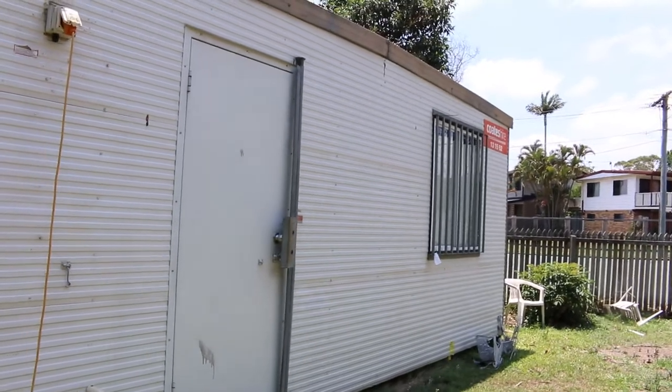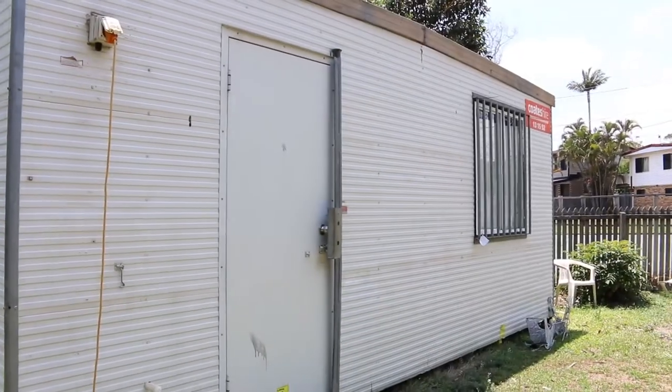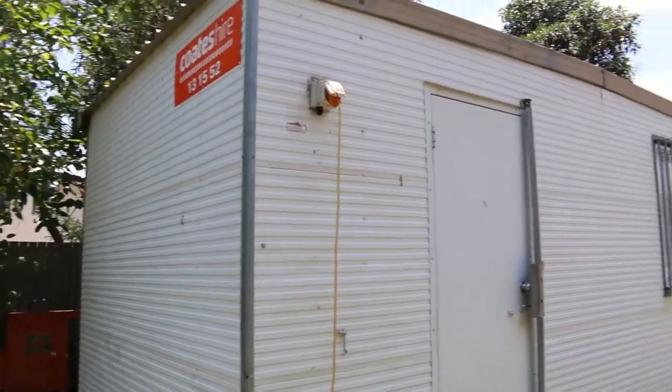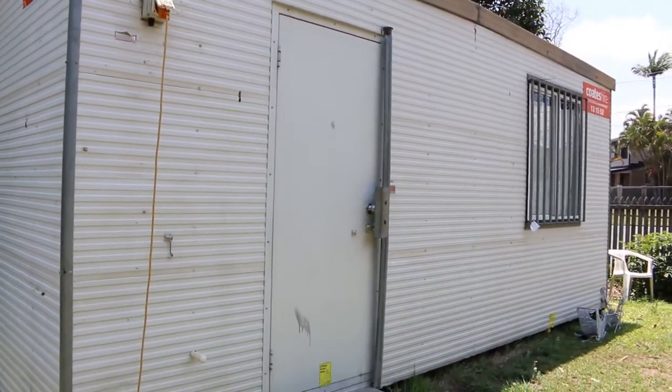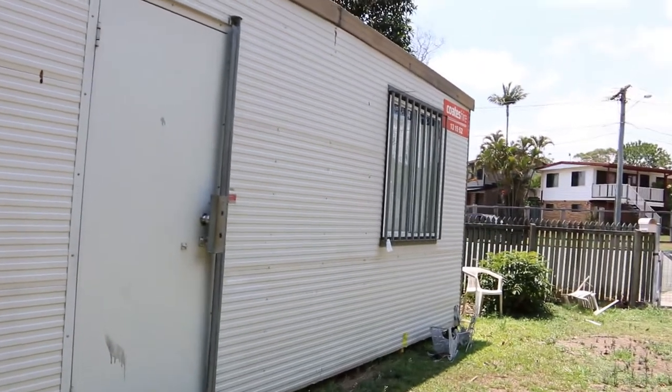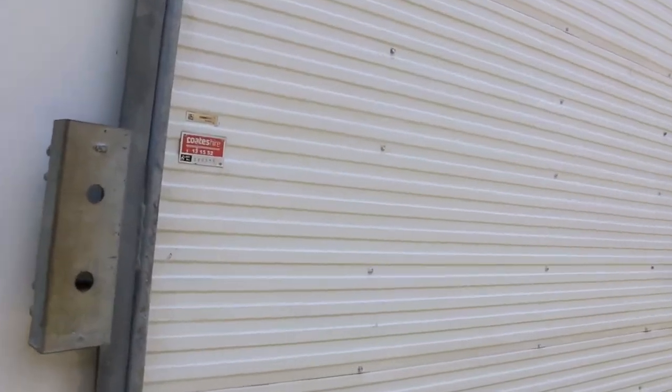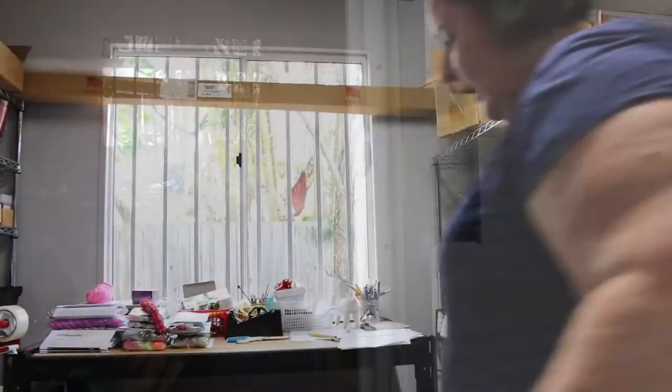This is it. This is Fiberific HQ. We are in a six by three meter shack that has been dropped in my front yard. So we come over here, we open it up. Okay, so we're in the shack. We've just got our overhead light on.